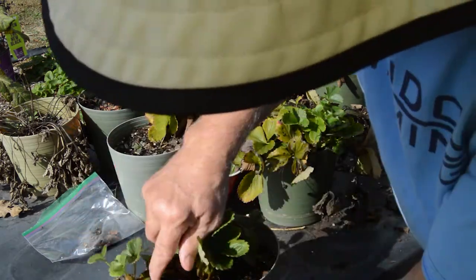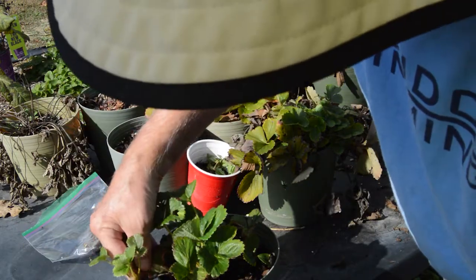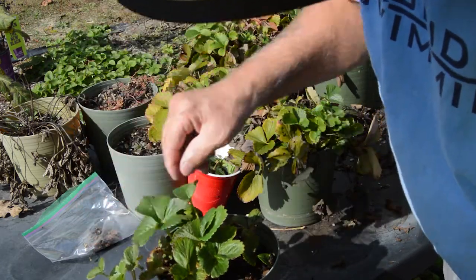And look, this one's got a nice little runner coming off of it here. Maybe once we get that in the greenhouse, we may be able to get that to produce some roots for us.